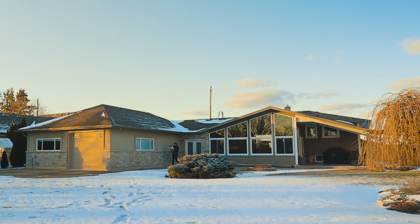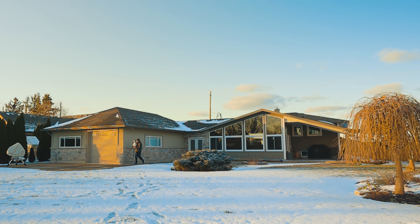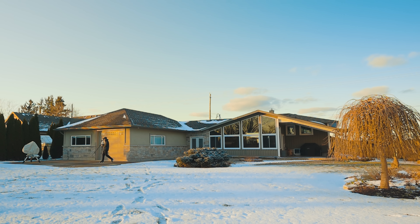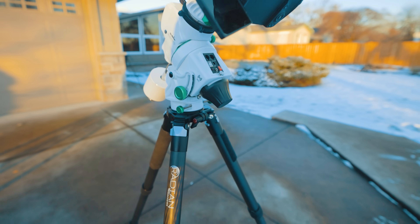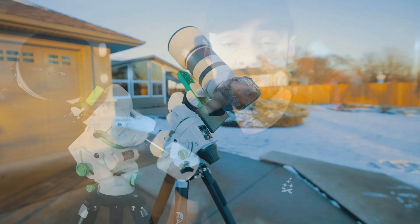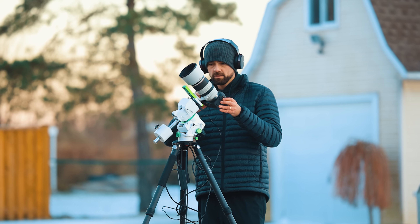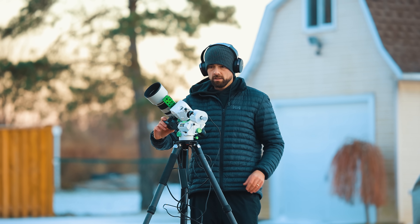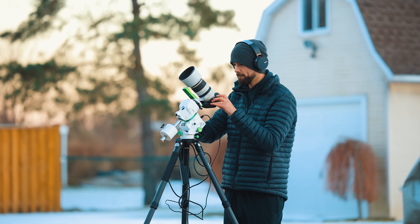So you have a DSLR or mirrorless camera and a nice lens — now what? Unfortunately, a regular stationary tripod will limit the types of astrophotography projects you can take on. At 200 millimeters, even a 10-second exposure will start to show star trails. While it is possible to capture and stack an image of the Orion Nebula on a regular tripod, a star tracker will open up the astrophotography floodgates.